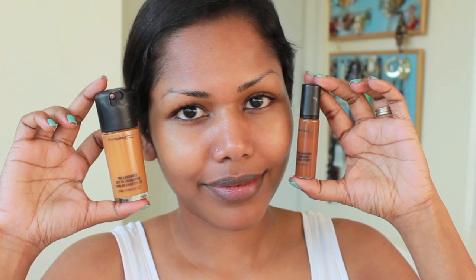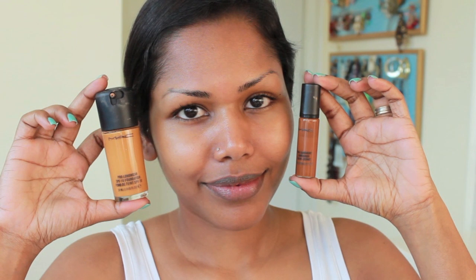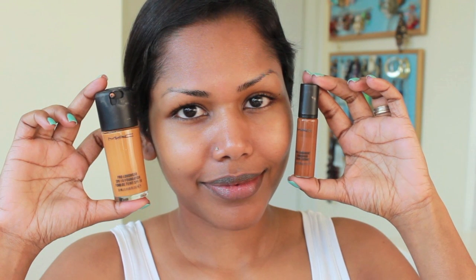I'm going to start off by applying a face primer, using Makeup Forever HD Primer in Zero. For my foundation, I'm using MAC Prolonged Wear in NC45 and I'm going to mix it with the MAC Prolonged Wear Concealer in NC50.